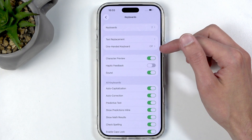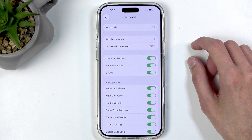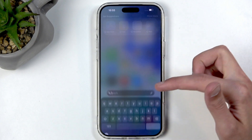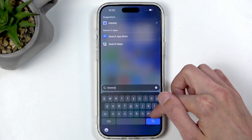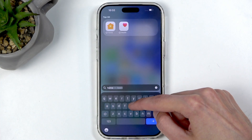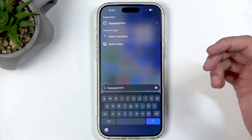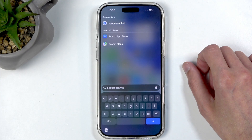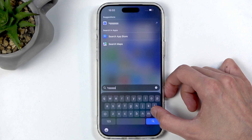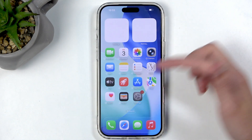If you search for Keyboards in Settings, you'll find an option called Haptic Feedback. For some reason this is disabled by default. When you enable it and start typing, it gives you haptic feedback on each keypress. It sometimes takes a reboot to kick in, but once it's on it makes typing so much nicer — it gives you a tactile click-like sensation under your finger. I'd definitely recommend turning it on.